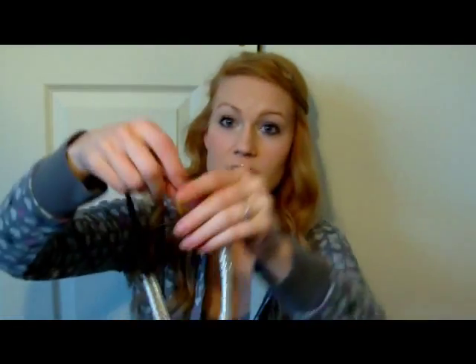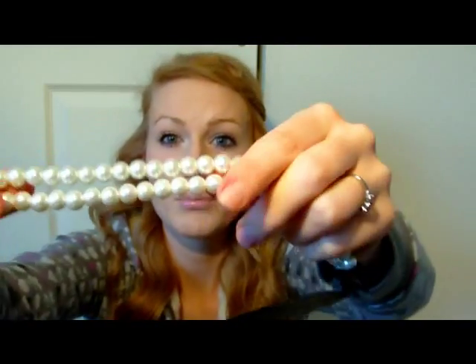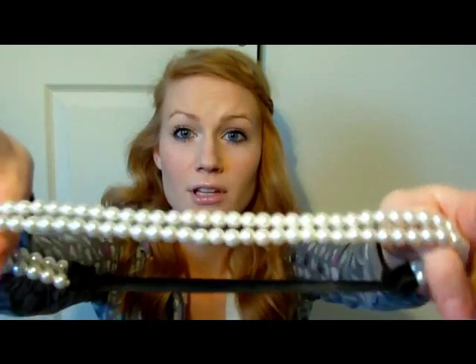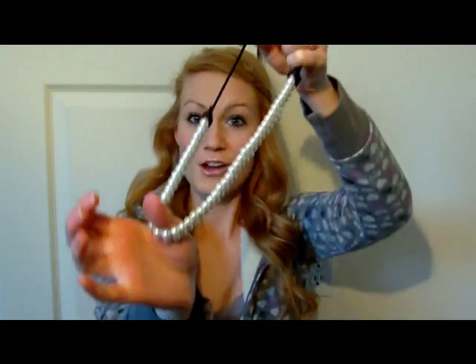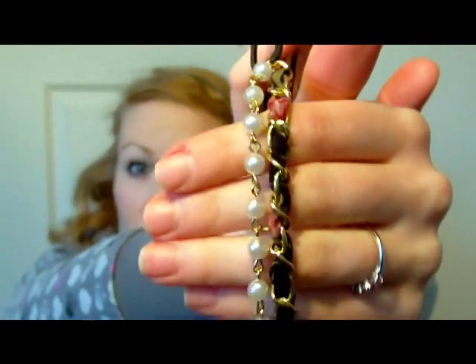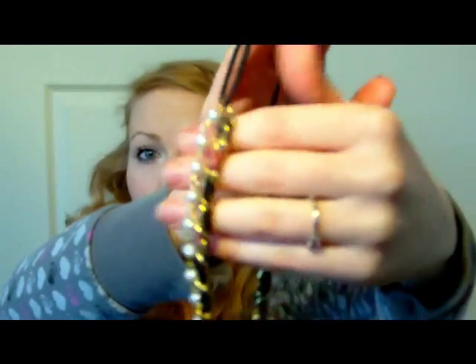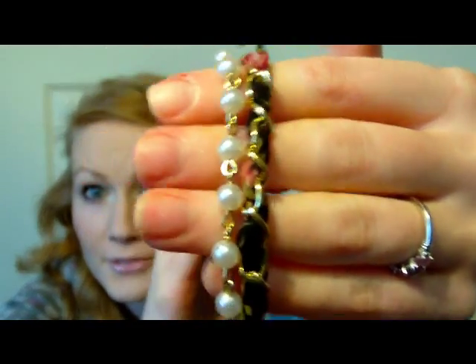Another one I have is just a double stranded one with two strands of pearls — really, really pretty, more classic or kind of more grown up. And then I also just got one that's double stranded with a strand of pearl ones and then a strand of like a chain with floral fabric weaved in. It's really pretty.